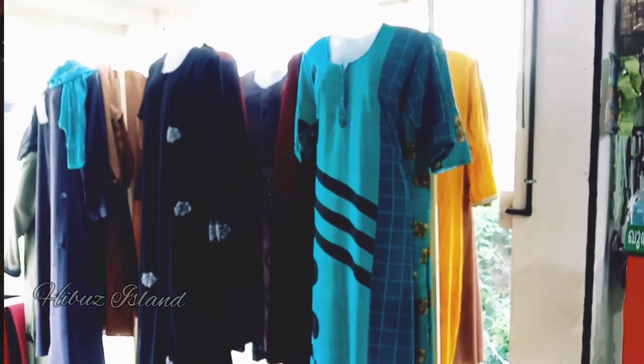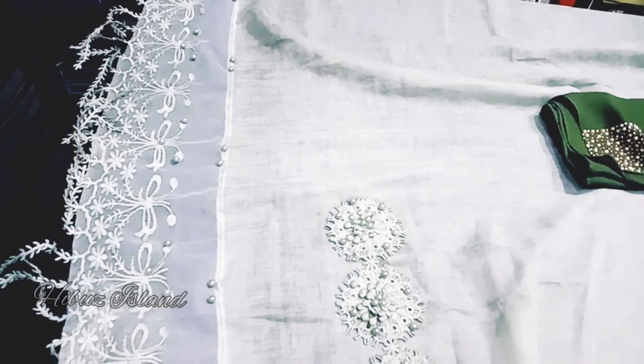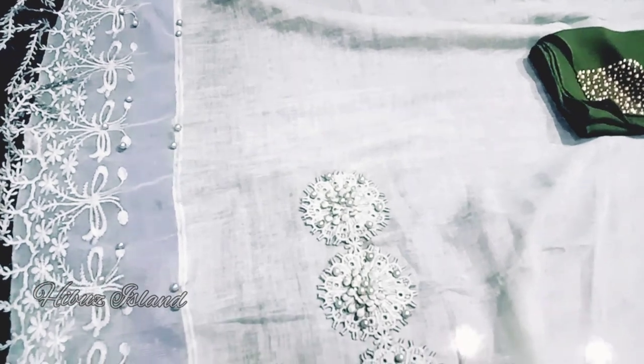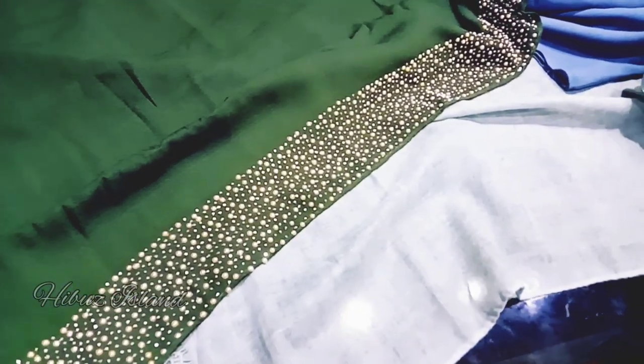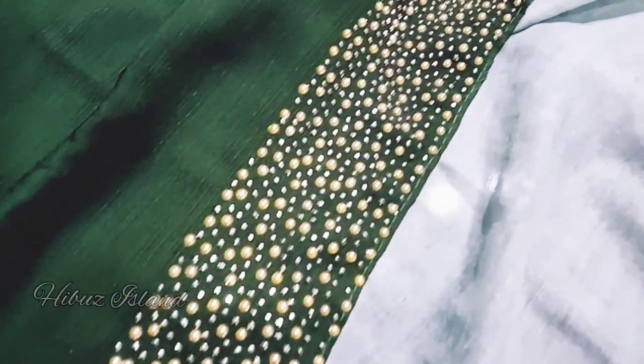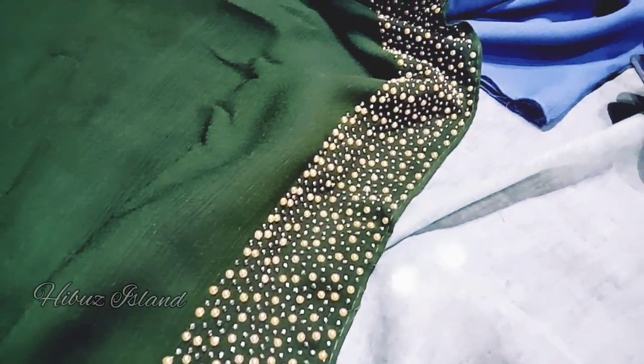Hi friends, Assalamualaikum. Once again, welcome back to my channel. Today we have a shopping vlog. We are in a house and we are shopping here with a friend.